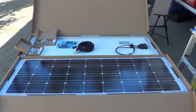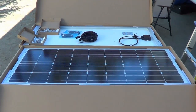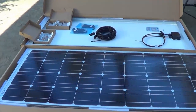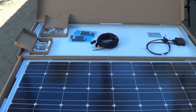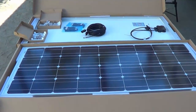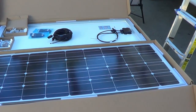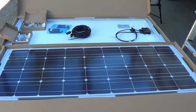Hey, Ray from loveyourrv.com here. Today I am going to install two more Renogy solar panels on my roof. If you saw my video last year, I had installed the 200-watt kit from Renogy and was really happy with that during our boondocking in the southwest. This year I want to add more solar. I had also updated our battery bank to four golf cart batteries from two, so now I'm going to add two more 100-watt panels.